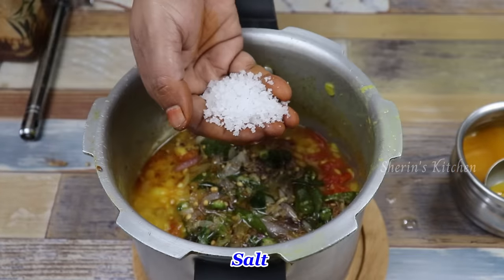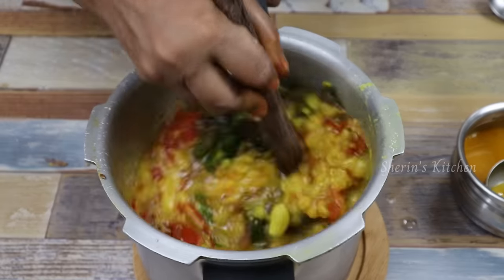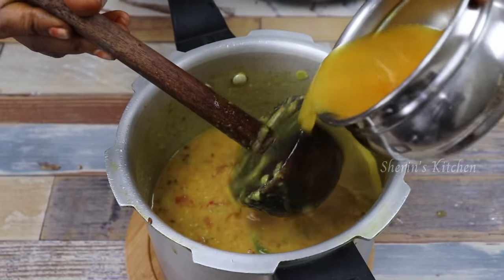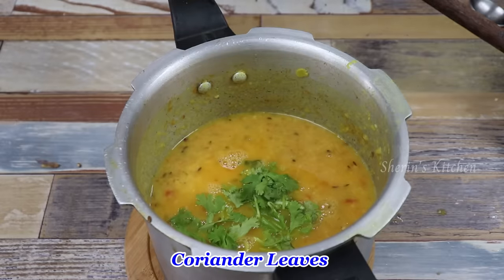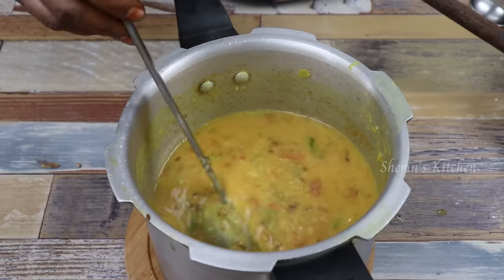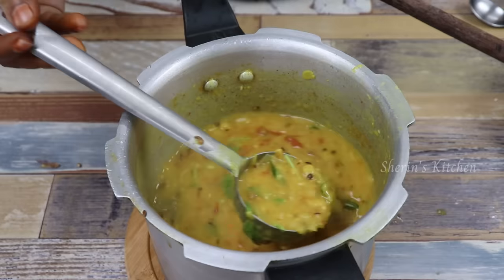Make sure that the pot is cooked. Now we're going to cut it. We'll cut it off a few more times. Make sure you put a cup of tea.